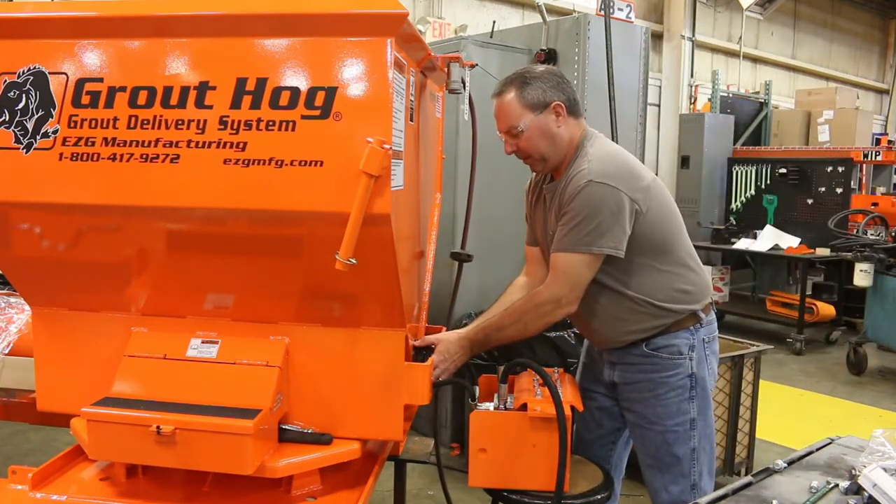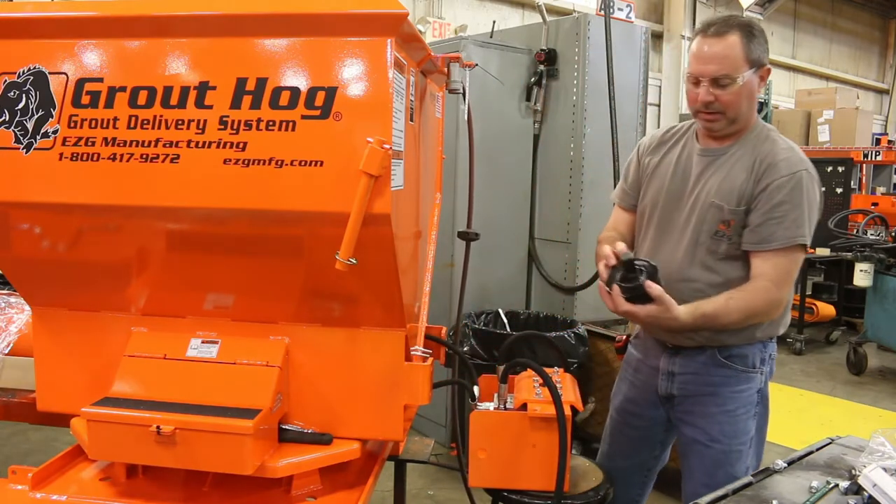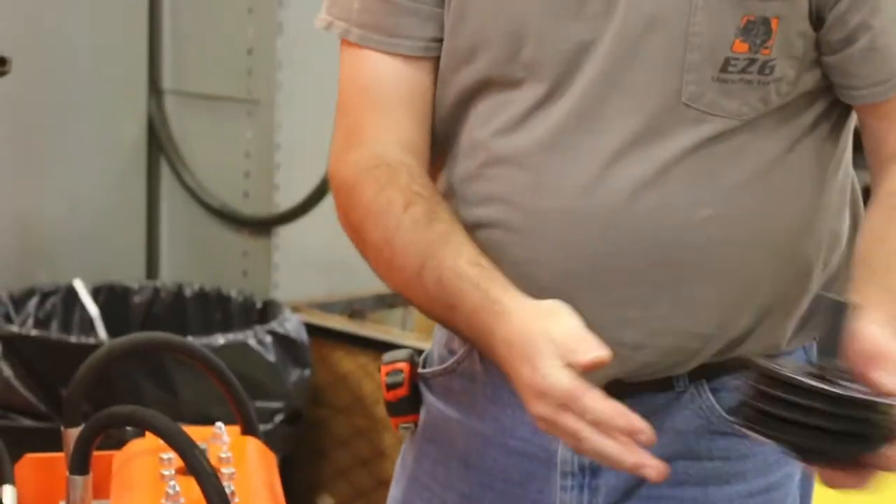Now all these seals will come off, just like that. Or they may come off individually, but we're going to replace all of them with the new ones.